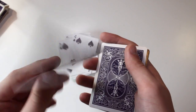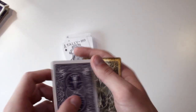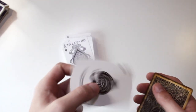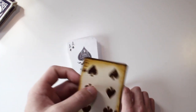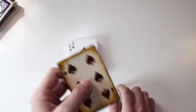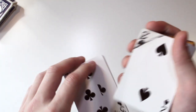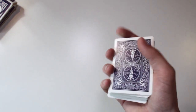Then we have a Tally-Ho ace of spades in a bicycle back, a different ace of spades in a bicycle font, and a six of spades that looks like an old-style six of spades. Anyways, that was everything I had to talk about.